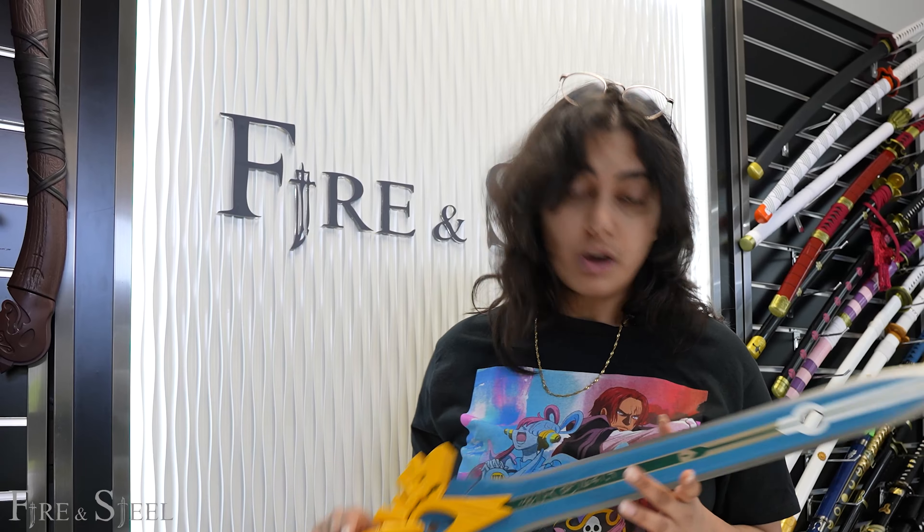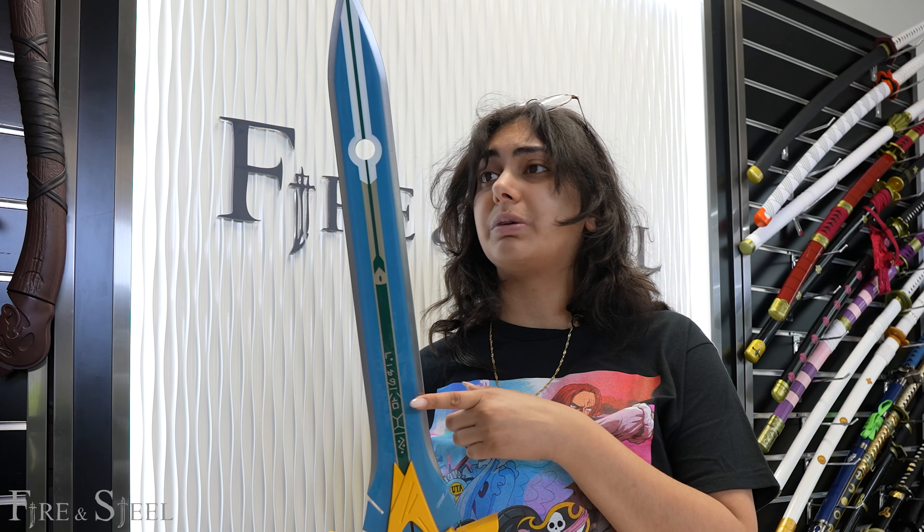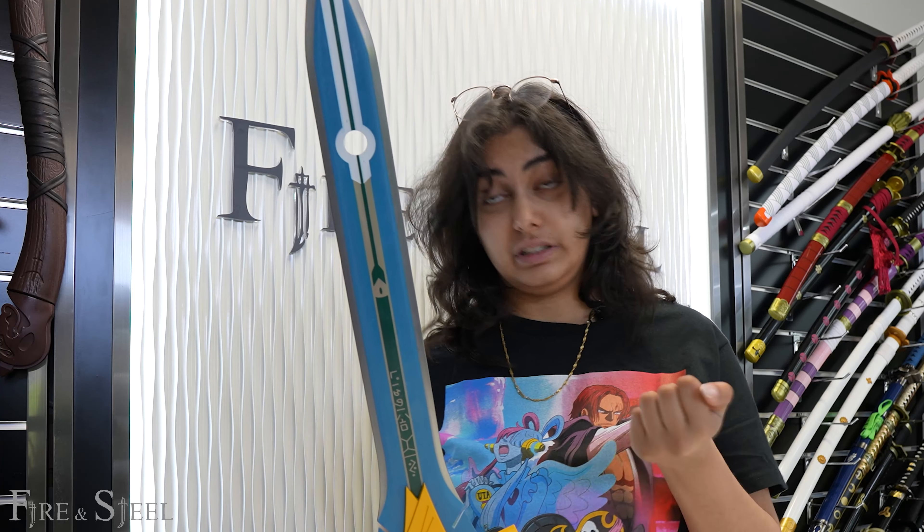This one is also carbon steel — it is not high carbon steel. So the same rule applies as with Wolf's Gravestone: just because I say something isn't sharp doesn't mean that it can't actually hurt you. And I'm not going to lie to you, this one is actually a little bit more semi-sharp, I would say, rather than just fully dull.